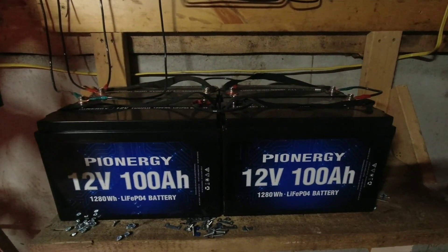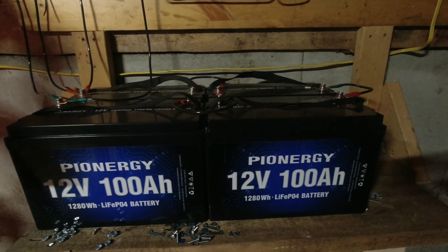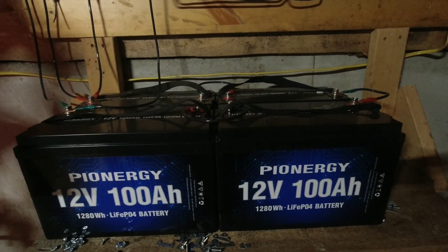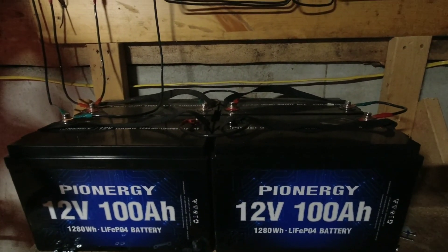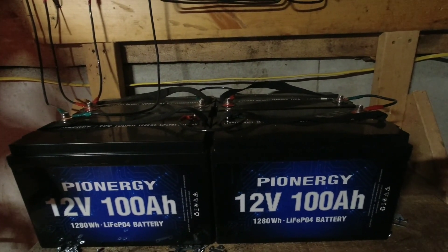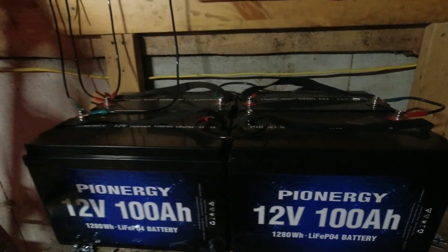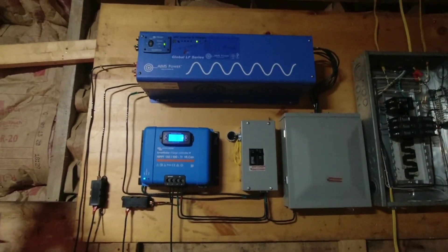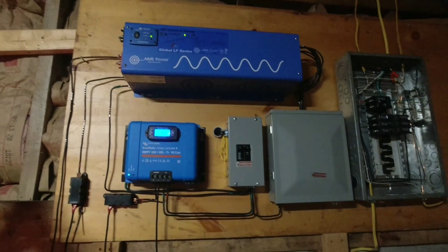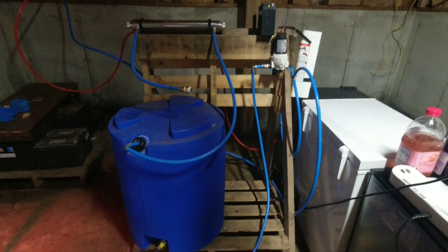These are the cheapest lithium-ion batteries you can buy on Amazon — I think they were $350 when we bought them — and it was a super good deal because the same amount of power would have cost like two grand from any other company. It's a 48-volt system so it's a lot more efficient than running 12-volt, so you get a lot more power right off the bat for your inverter.